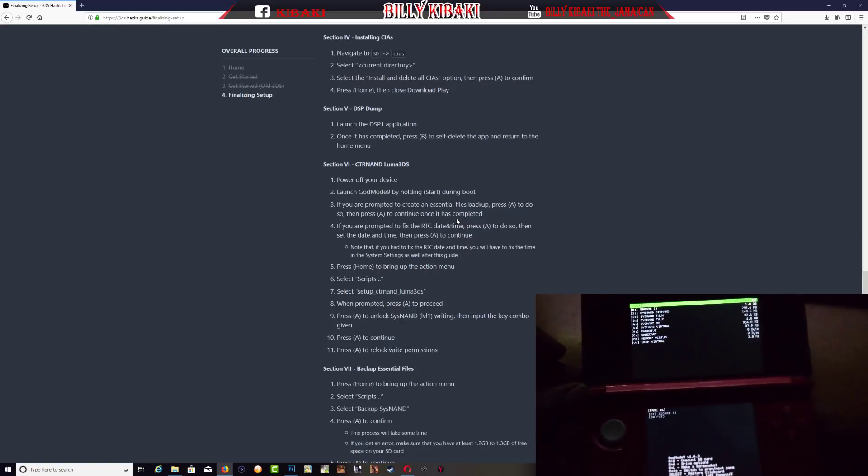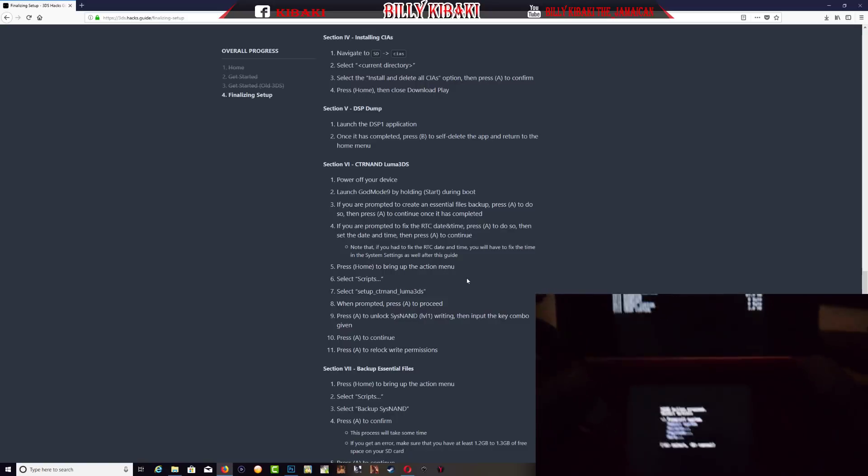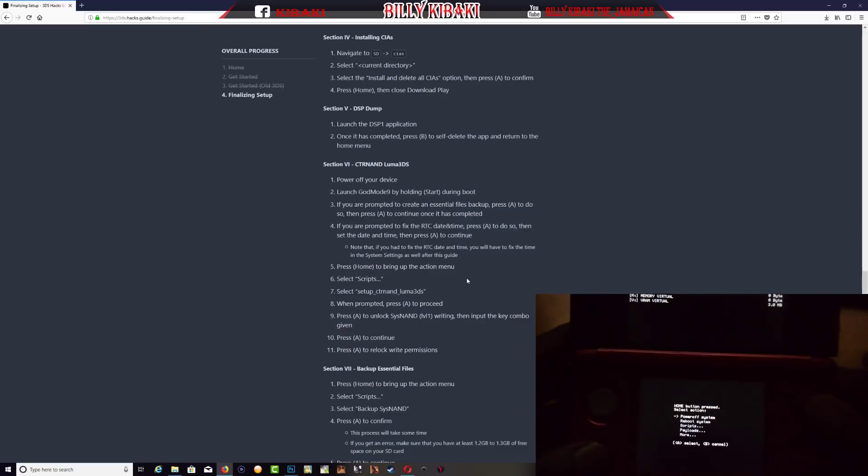Step 5 says press the Home button to bring up the action menu. Press Home and we now have the action menu. From here, select Scripts and press A. Then it says select setup_ctrnand_luma3ds — that's the last one. Press A, then when prompted press A to proceed.